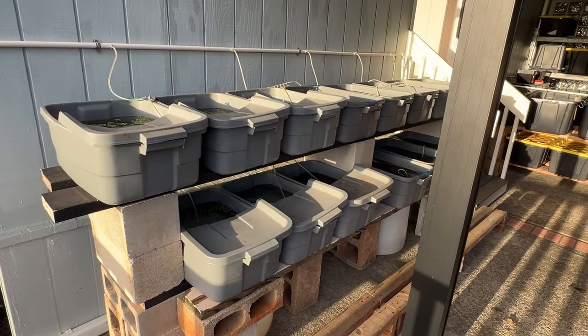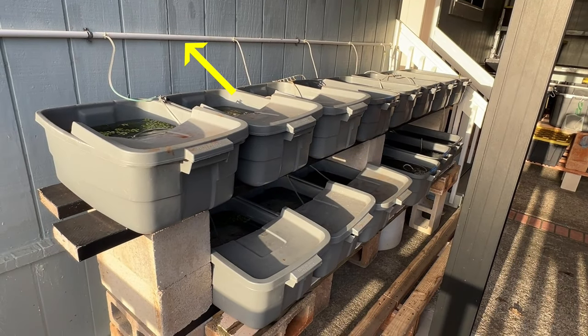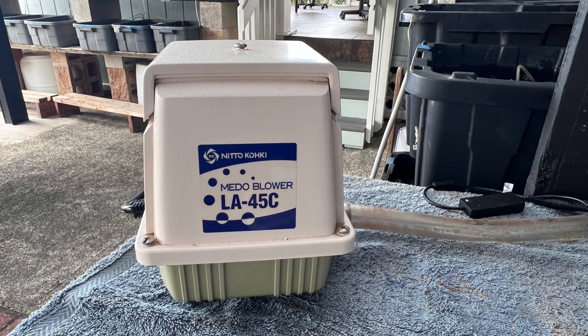There are 14 of these tubs, each one is 10 gallons. This 1.5 inch PVC pipe supplies air to all of these tubs, and here's the pump that provides all of the air.